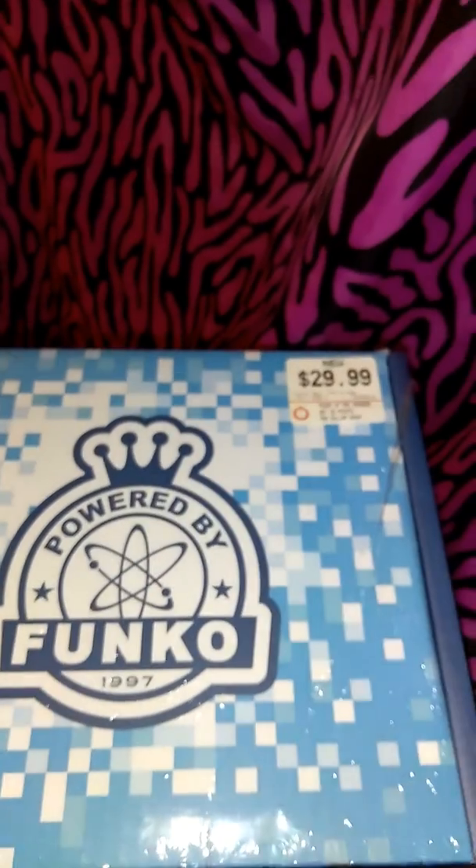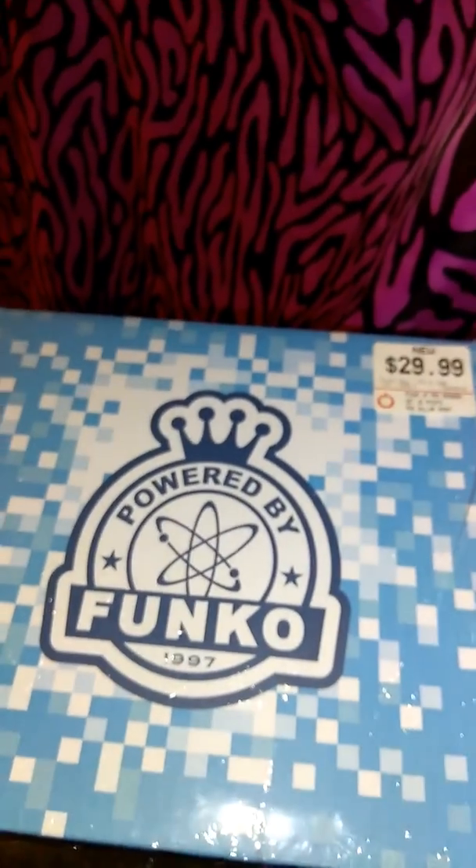Hello, I'm Brenda and welcome back to Battle of Films. Today I'm going to unpackage another Funko box.